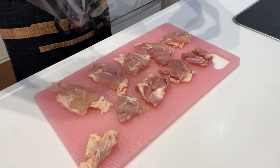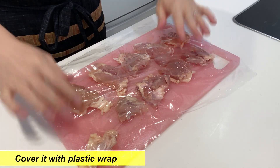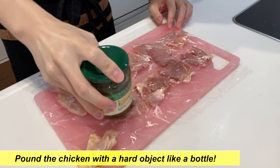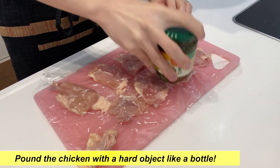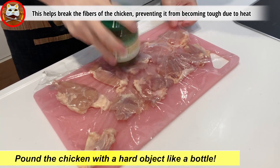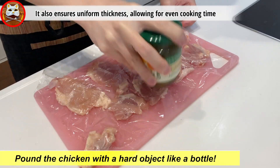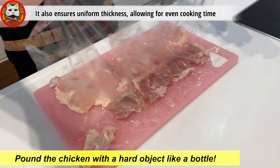Now let's introduce the most crucial point. Cover the chicken with plastic wrap and pound it with a hard object like a bottle. This helps break the fibers of the chicken, preventing it from becoming tough due to the heat. It also ensures uniform thickness, allowing for even cooking time.